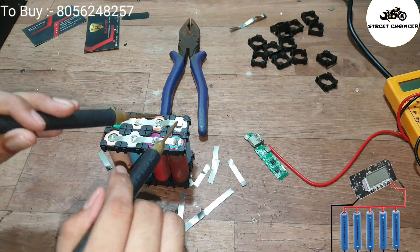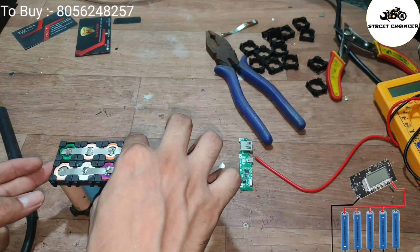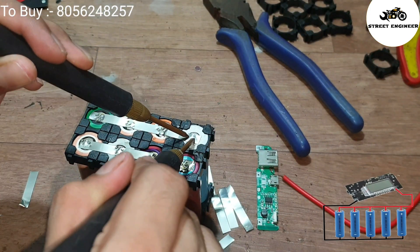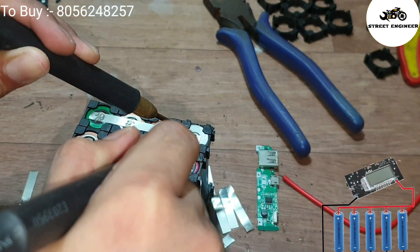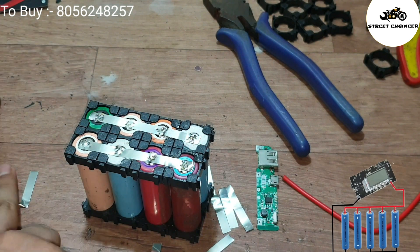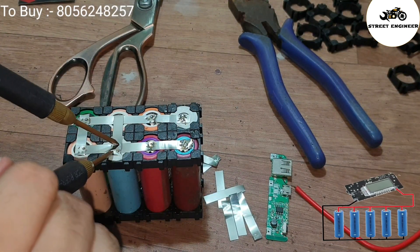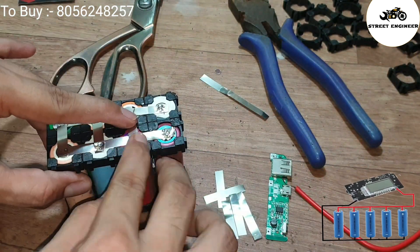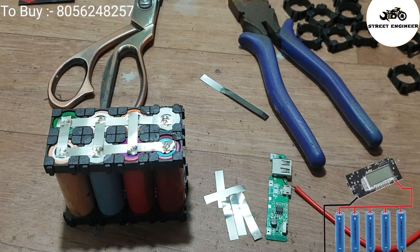If anybody wants to buy a lithium-ion battery pack in a custom size, then contact us at 8056248257. We also teach how to make a battery pack with calculations — if anybody wants to learn, please contact us. We manufacture electric bicycles at low cost and also convert normal bicycles into electric bicycles. If anybody wants to do business with us, contact helloelectriccompany at gmail.com.